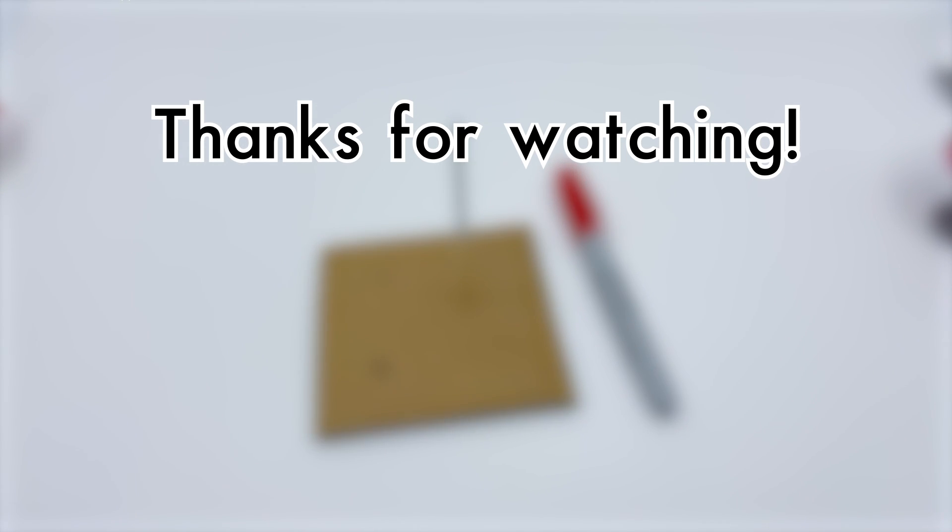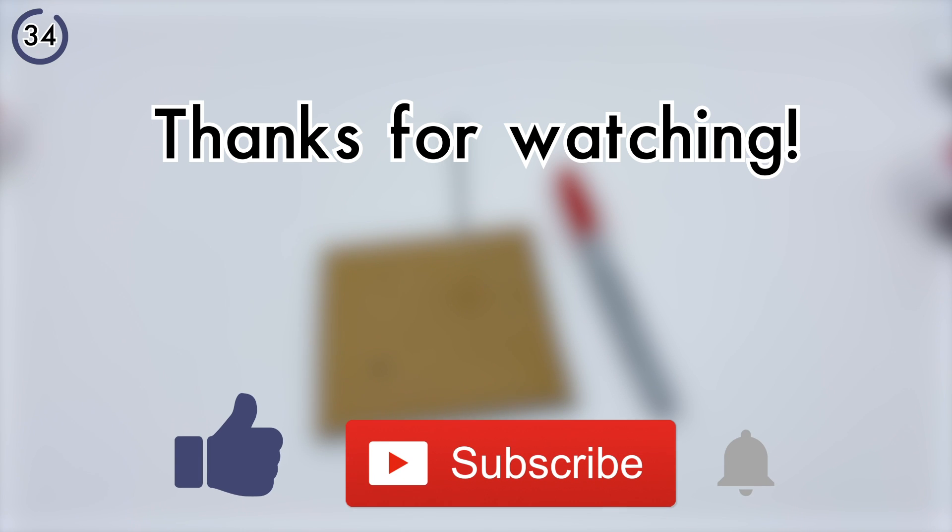Thanks for watching — we'll get back to the pattern in just a sec. If you liked this video, please take some time to like and subscribe down below.